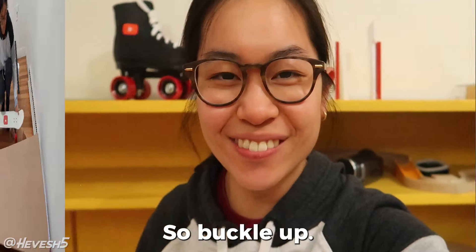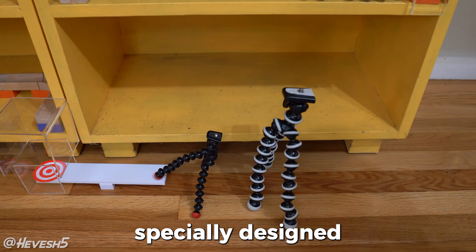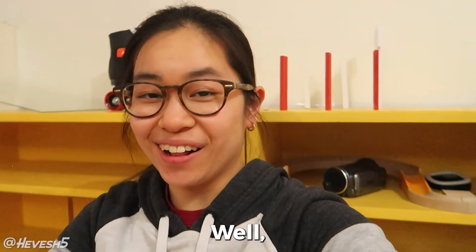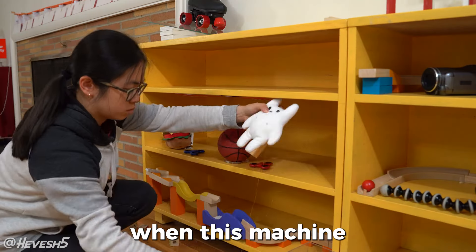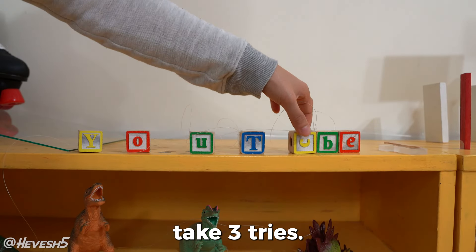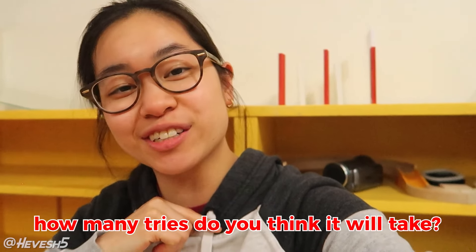So buckle up! I'm working with YouTube to make this super cool Rube Goldberg machine, and it's specially designed to announce some super secret breaking news. You're gonna have to watch till the end to see it, because I don't know when this machine is going to work. This project could take a hundred tries, or it could miraculously take three tries. I have no idea. Leave a comment down below how many tries you think it'll take.